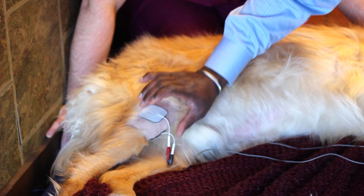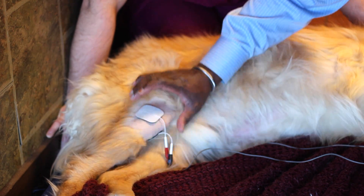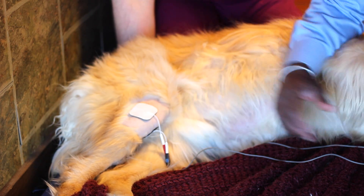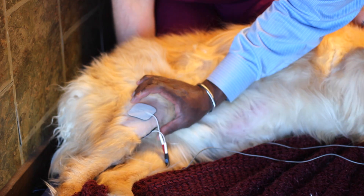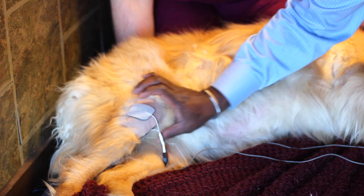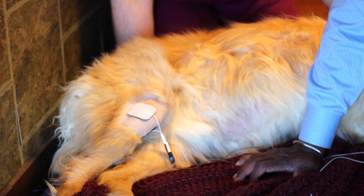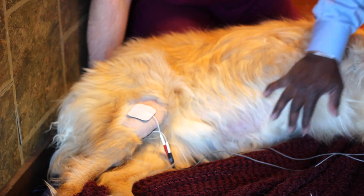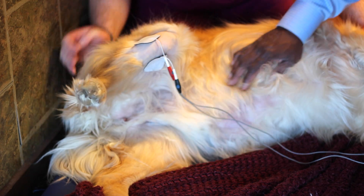Duke's leg has already been shaved, so we check the skin first for any problems, then we apply the electrodes and send a different type of current depending on what we're doing. In this video we're using the pre-mod setting to treat pain.